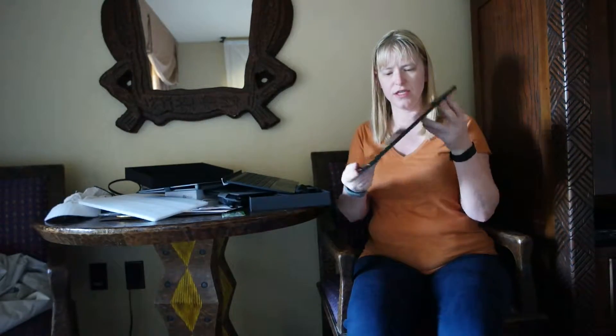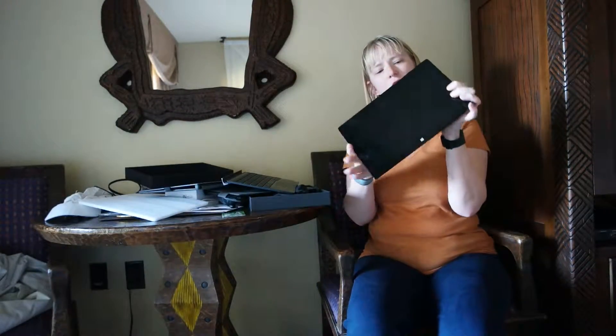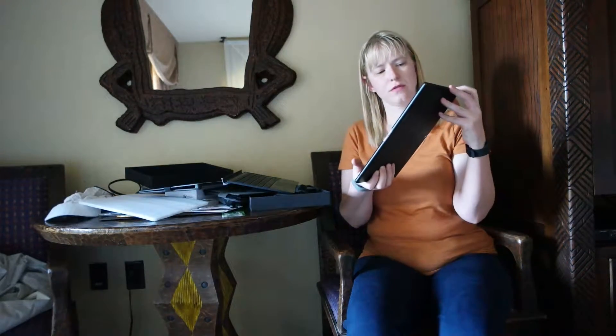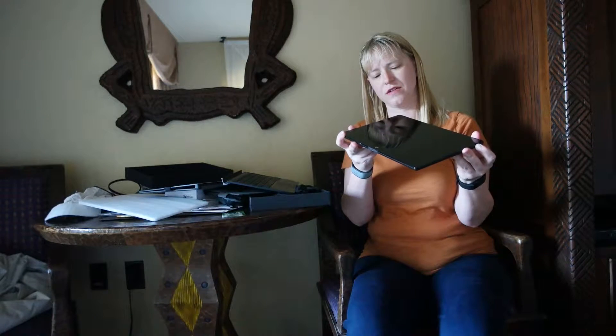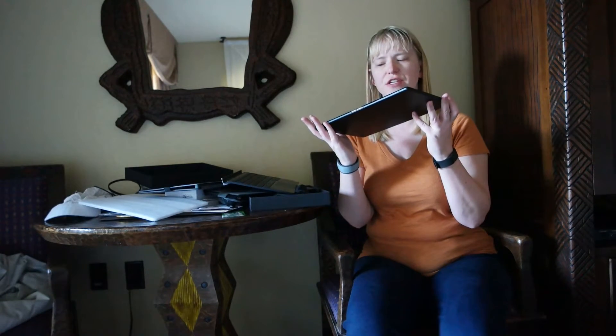Lookie here — isn't this awesome? Where's the on button? There it is. Of course, I have to charge. Actually, I think it was charged — I think it's actually going to come on.